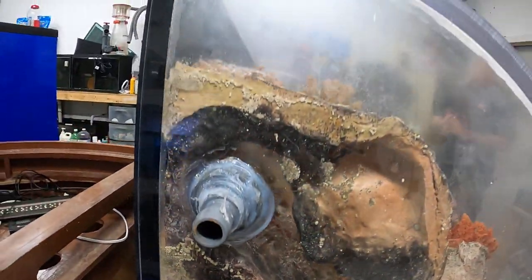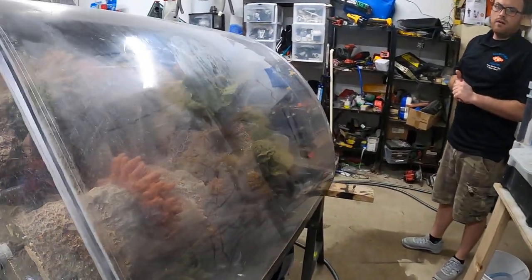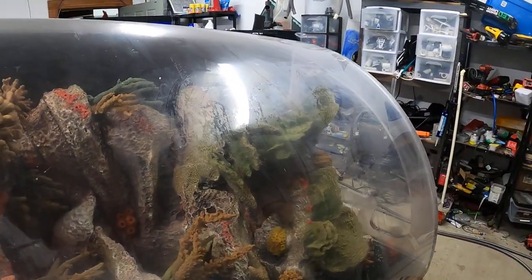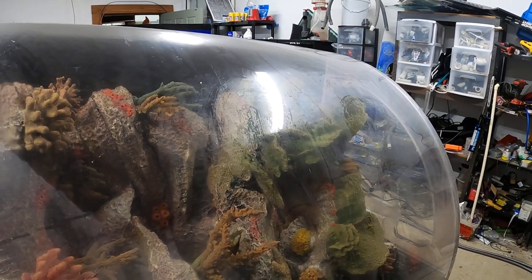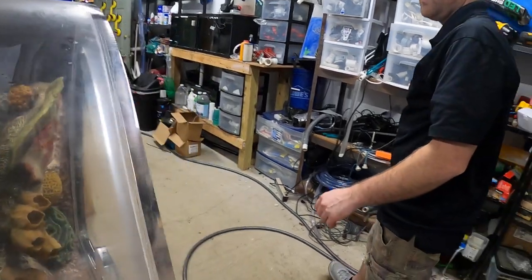We're going to get it up and going here in the next week or two. We're definitely going to do some update videos on it, and we're going to give you a quick overview out front of where we're going to place the tank. So we're going to go back out front and show you where we're going to be putting it.